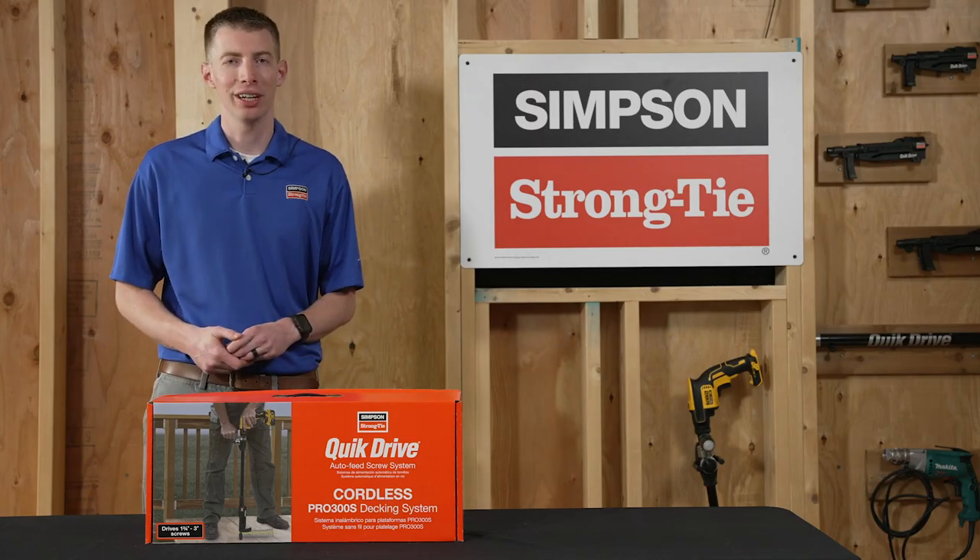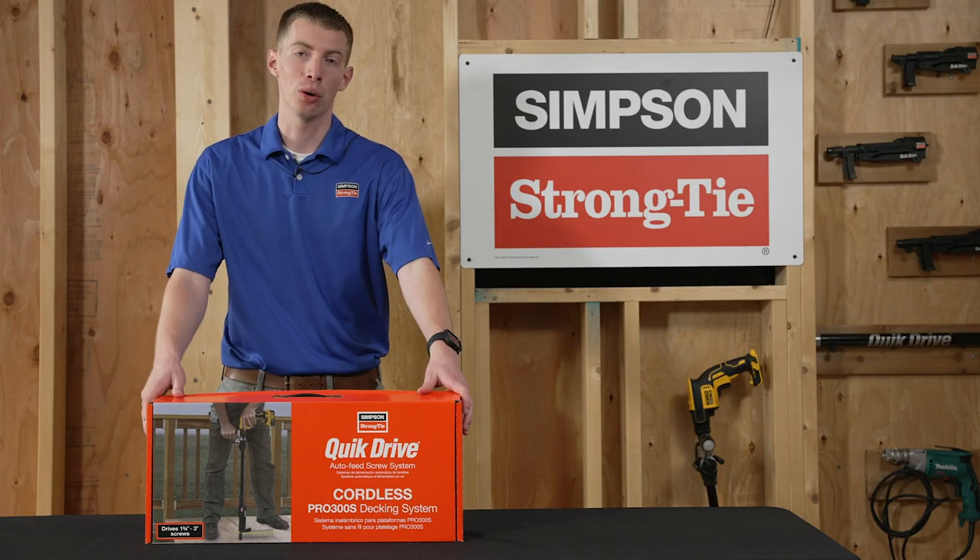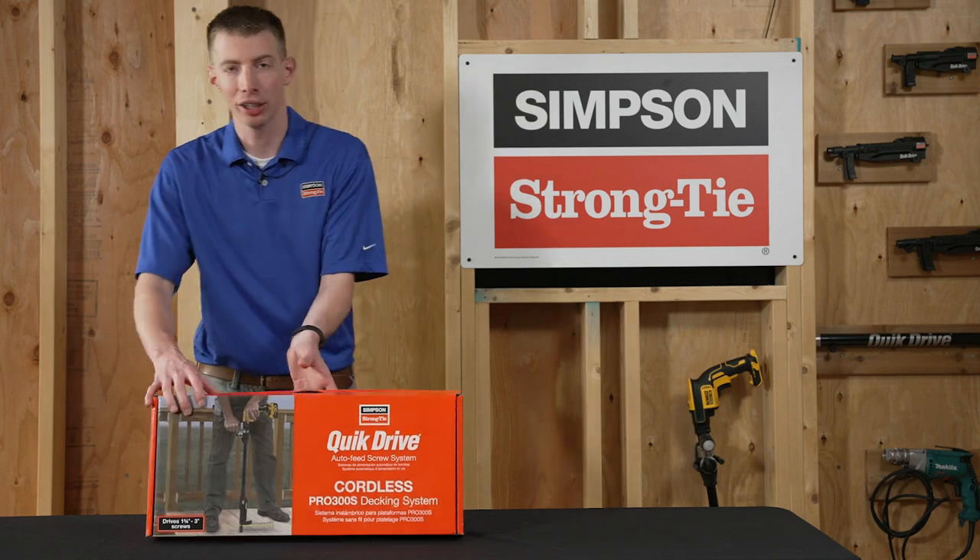Hi everyone. I'm Zach Page of Simpson Strong Tie. I'm excited today to show you the cordless quick drive system. Let's take a look in the box.